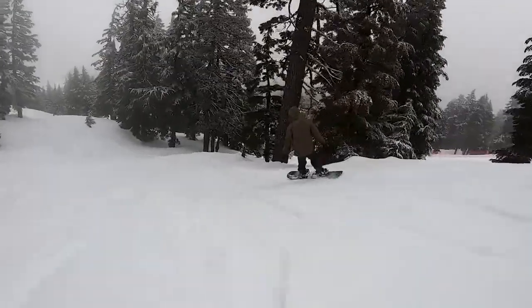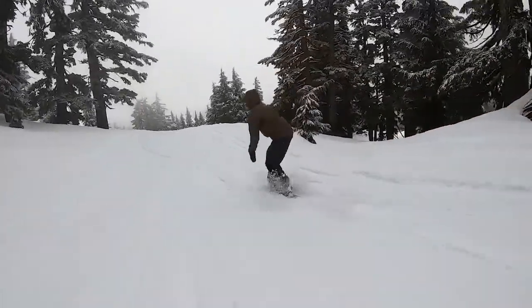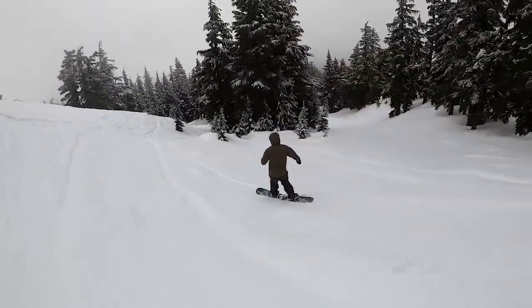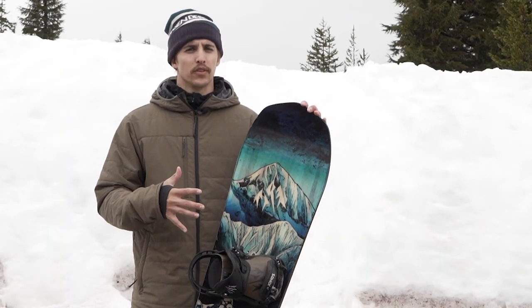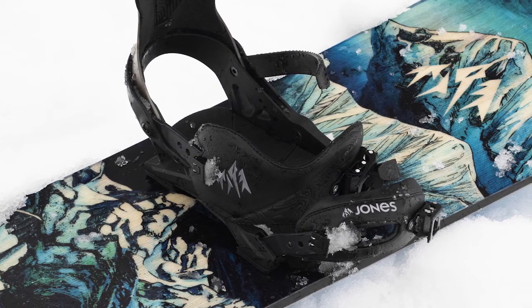They're going to be great in powder. You're going to be able to really lay into your turns and not have to worry about your high back folding over or just having a binding that feels a little bit loose under your foot. These definitely provide a really solid feel. The skate technology on this binding just allows it to be really damp and you just kind of feel your board a little bit more edge to edge for a more natural surfy feel.